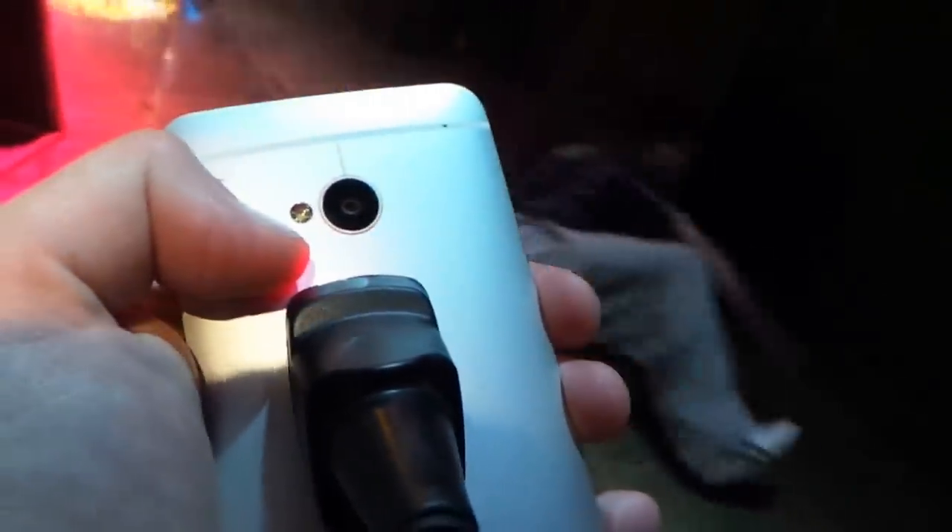Also on the back you can see the brand new UltraPixel camera as well as an LED flash which actually has five different levels of brightness.